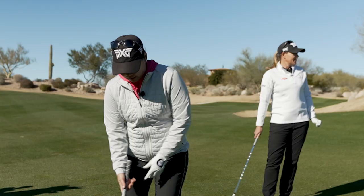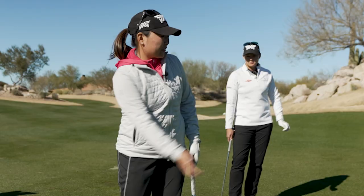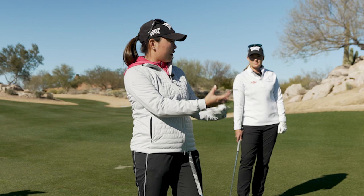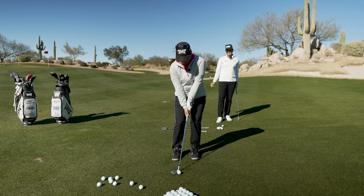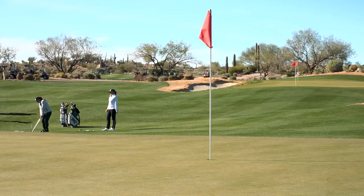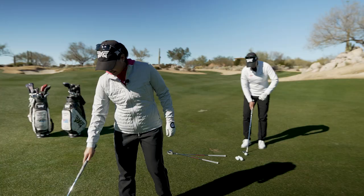So you got your 60. Got my 60. Got it a little bit forward in my stance. I'm going to open the face slightly, and I just try to hold the face just a little longer so that I have that soft bounce on the first bounce. See if I can do it. Pretty good right there — looks like a three-footer.